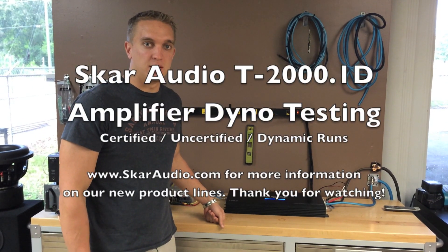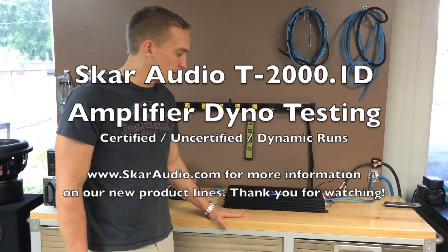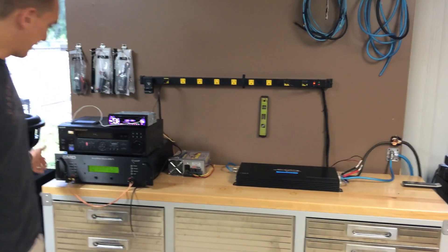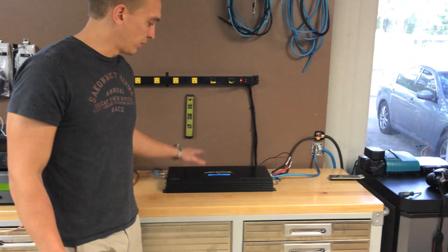Hey guys, it's Kevin with SCAR Audio. It's October 10, 2013. Real exciting day here at the SCAR Audio headquarters — we're right back here on our test bench with the SMD Amp Dyno. Today we're going to be Amp Dyno-ing a brand new line we're launching.